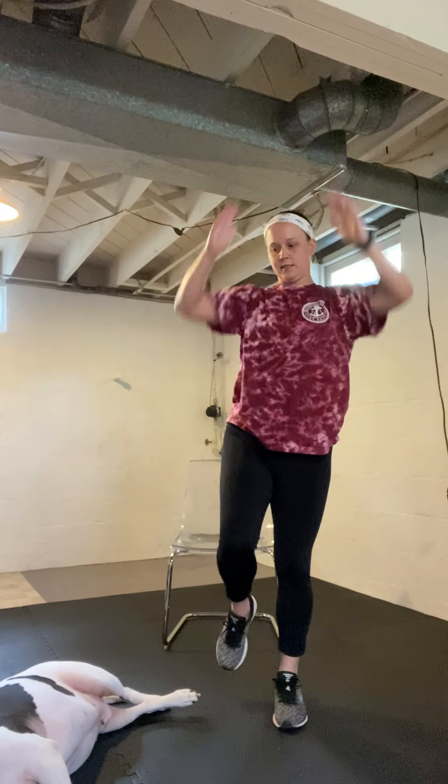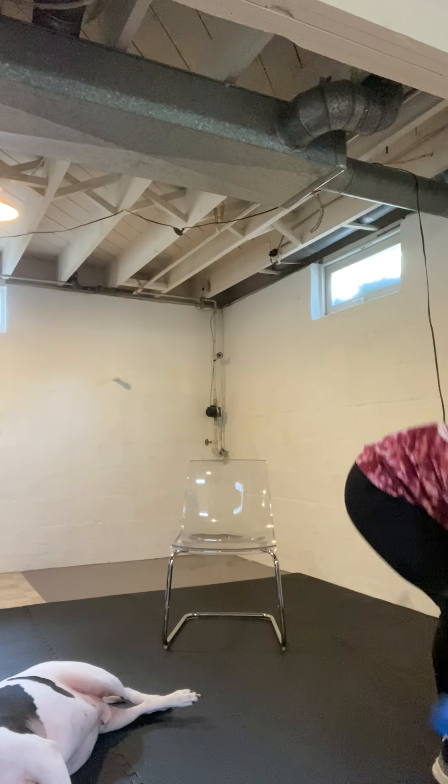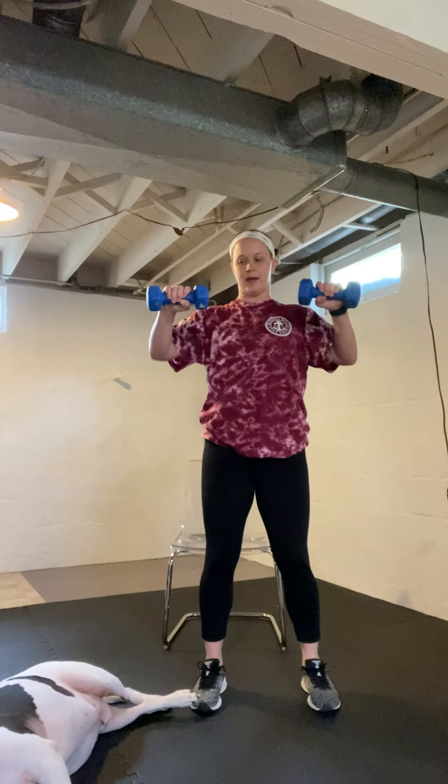All right, next we're going to do a standing chest press. Hold your weights — soup cans, whatever you have. You can sit, but standing works your core a little bit more. Bring that belly button in. Let's get started. Make sure you have a little space between your feet and a slight bend in your knees — you don't want to lock out.